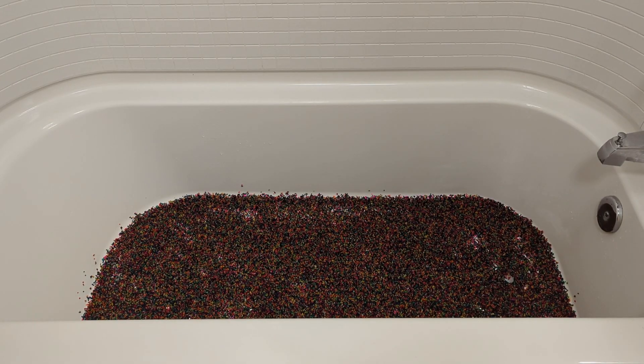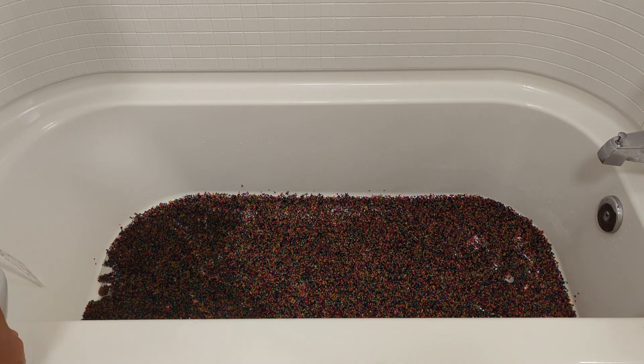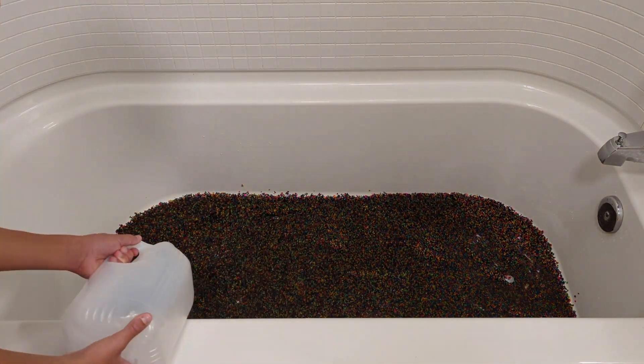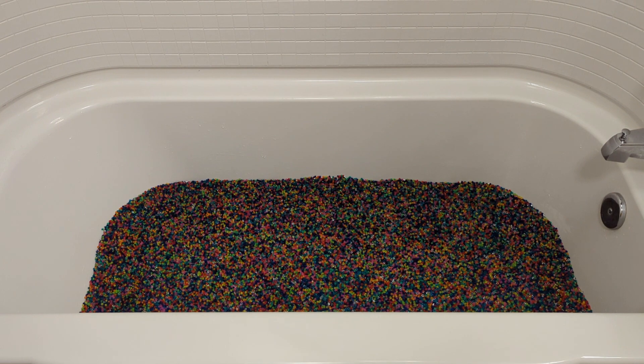Right now we're gonna be filling our bathtub with water. Now we filled it — we're gonna wait for four hours till they fully grow.